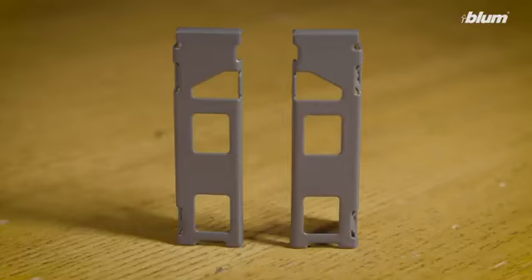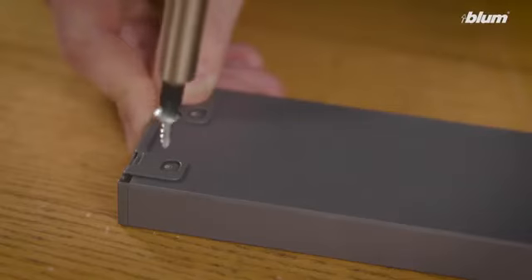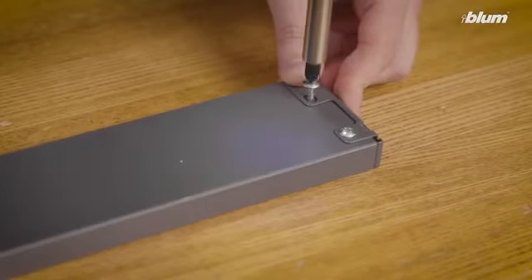The first step is to attach the rear fixing brackets to the drawer back. Rear fixing brackets are left and right-handed, identified with an L or R on the back of each bracket. Line the top of the rear fixing bracket flush with the top of the drawer back and fasten down the bracket using number six by half inch truss head screws. Repeat this process on the other side.